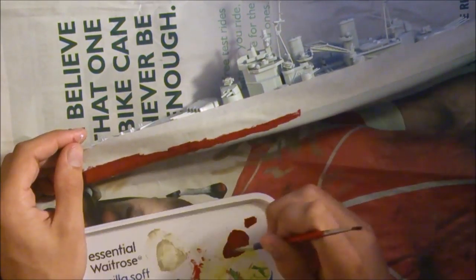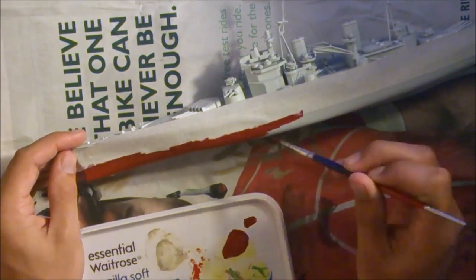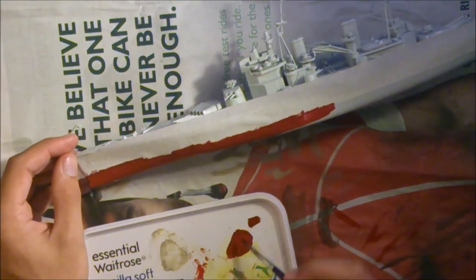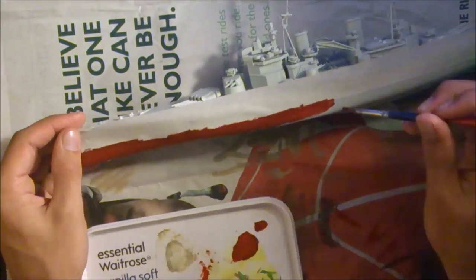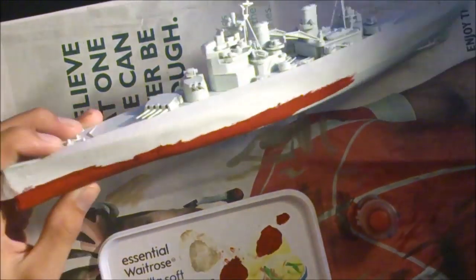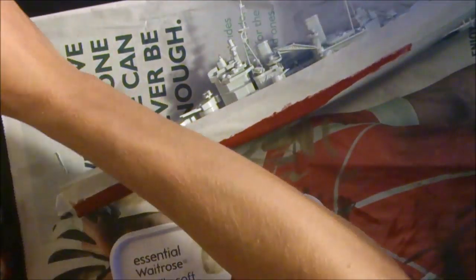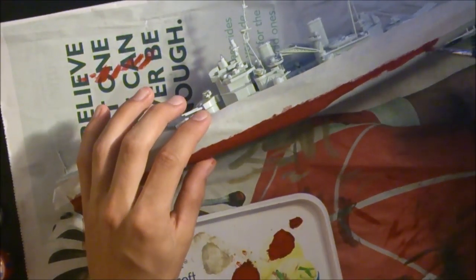In order to create a nice flat edge along the top ready for the next colour, I would suggest using masking tape as it really does help. The paints I'll be using today are acrylics — a mixture from Warhammer Citadel and really old JP normal acrylic paints. Links will be in the description about where you can get them, and I just use normal detailing brushes.